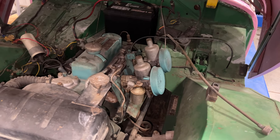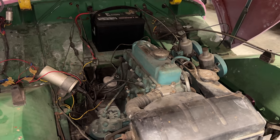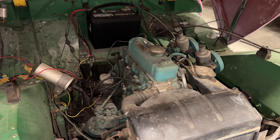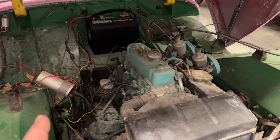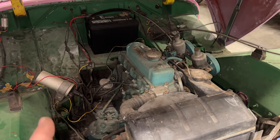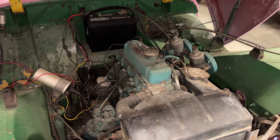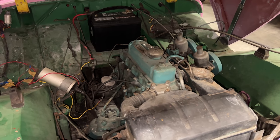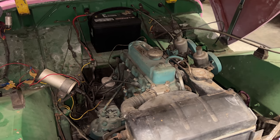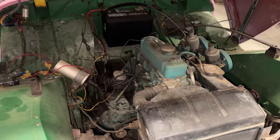Under the bonnet, things are still the way we left them last time. I did get the engine to run, but that was with supplying fuel directly into the carb fuel bowls and connecting a wire straight from the coil to the battery. There are so many things on this car that are dependent on each other — I can't fix the clutch until I fix the brakes, and I can't fix the brakes until I fix the clutch. So I had to fix everything in order to have the car move or stop. I think I'll start at the back of the car.